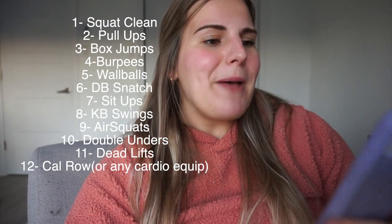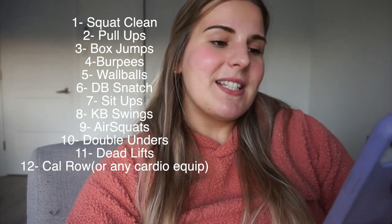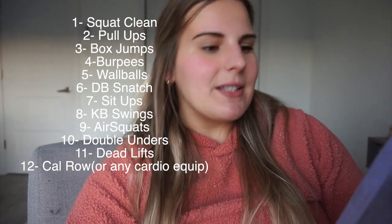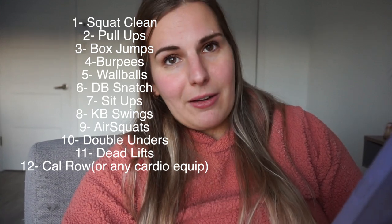This year's workout: one clean, two kipping pull-ups, three box jumps, four burpees, five wall balls, six dumbbell snatch, seven sit-ups, eight kettlebell swings, nine air squats, ten double unders, eleven deadlifts, and a 12 calorie row.